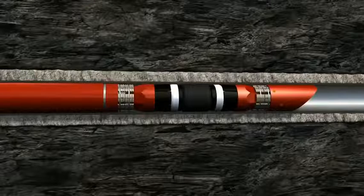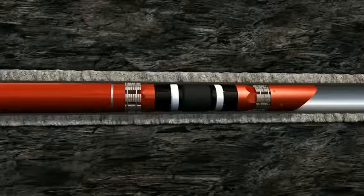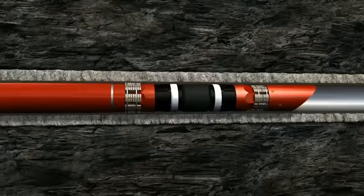An electric current is sent down the wireline to activate the explosive power charge of the setting tool and initiate plug movement.